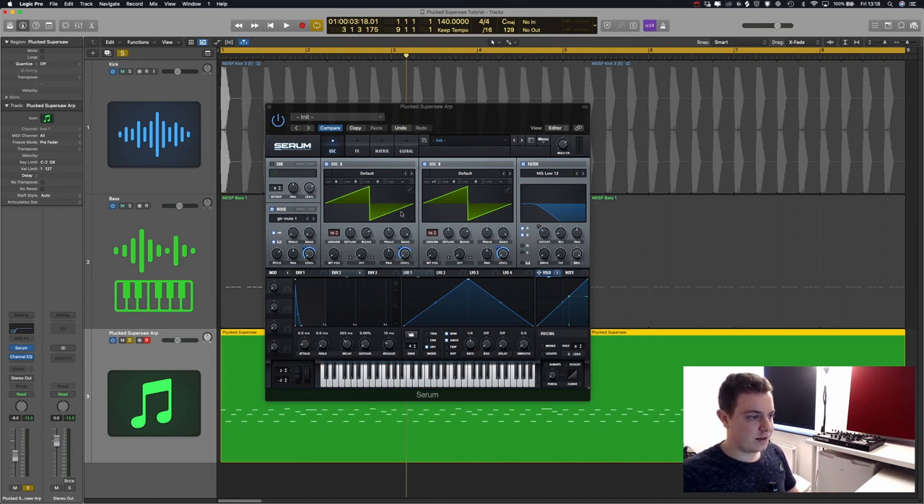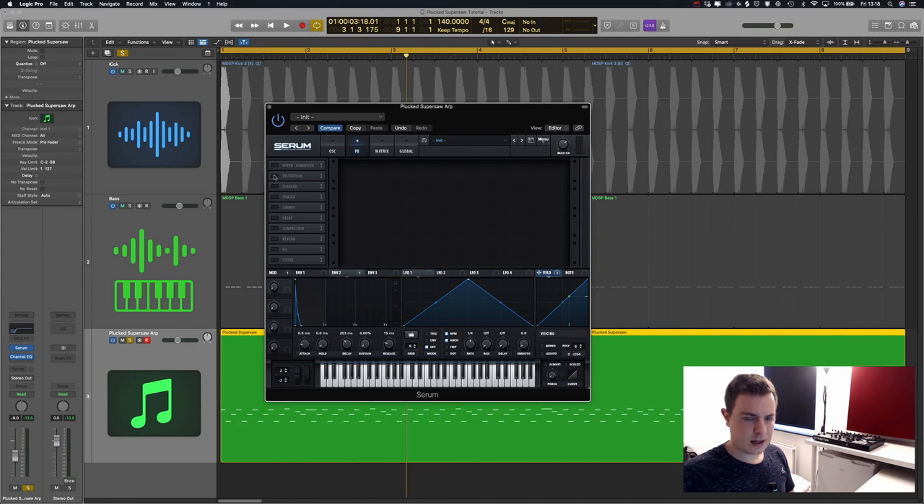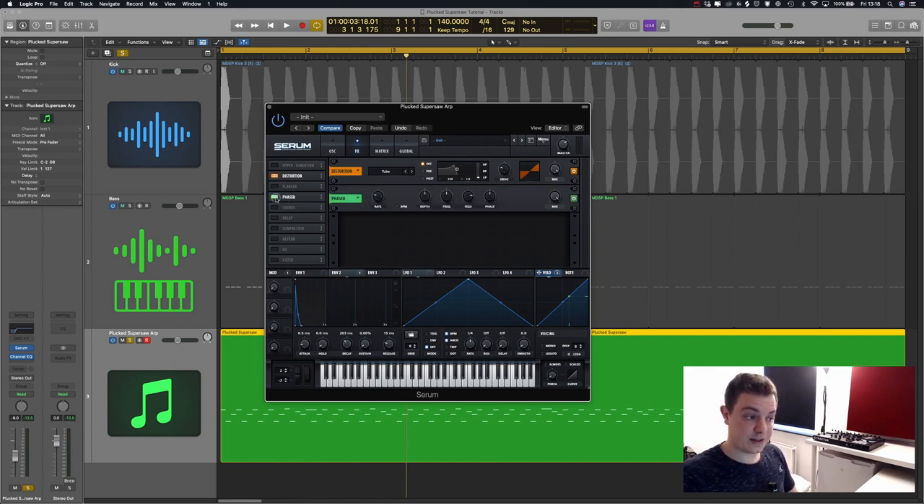So now that this is done, let's jump into the effects section and start shaping the sound to make it a little more interesting. One thing I like to do is add a little bit of distortion. The tube distortion is fine — it helps control the dynamics as well as add harmonics to the sound. We're going to keep it at the 25% setting.